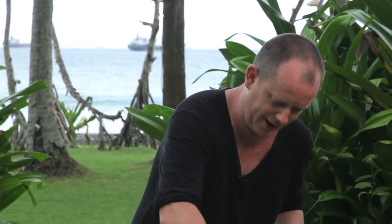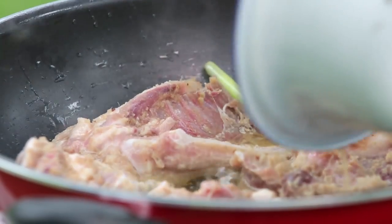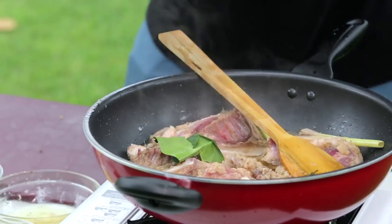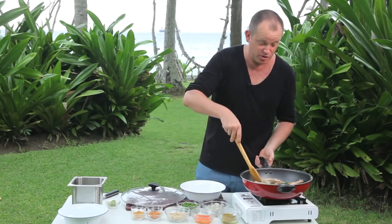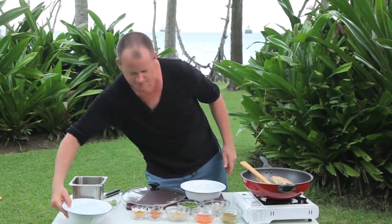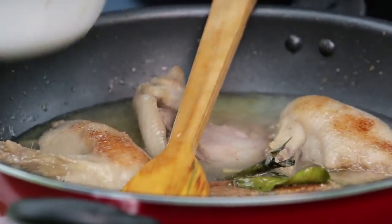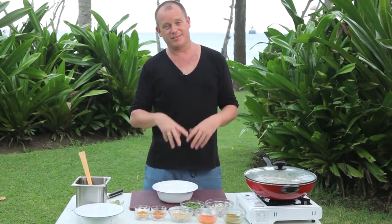I'm just gonna add my duck in here and move it around so the paste doesn't burn so much, then add in the rest of the paste. We start stir-frying that paste, then I'm gonna add in a little bit of salam leaf and a little bit of lime leaf. Once it's browned just perfectly, I'll add in some water and allow it to simmer for about an hour until it's nice and soft.